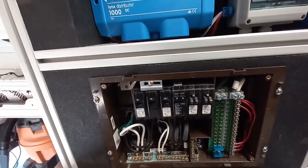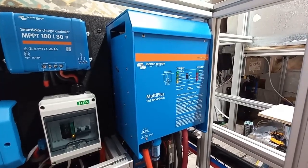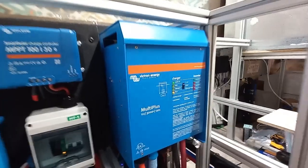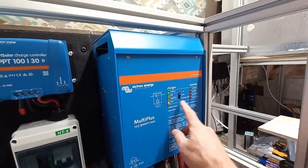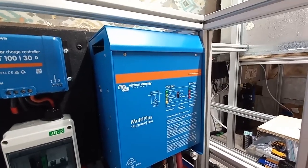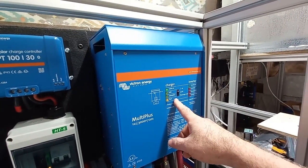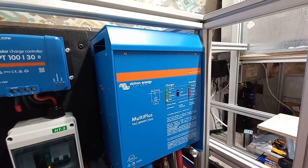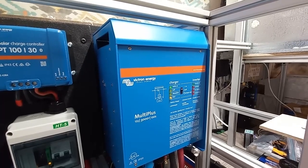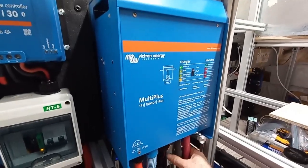The inverter actually has two jobs — it's a charger and an inverter. Right now I've got it set to charger only because we're plugged into shore power and don't need the inverter running. What it's doing is taking shore power, passing it through and allowing the lights to be on, but it's also charging the batteries.